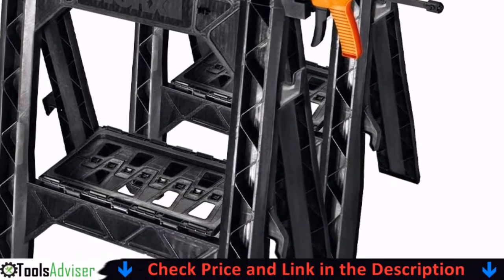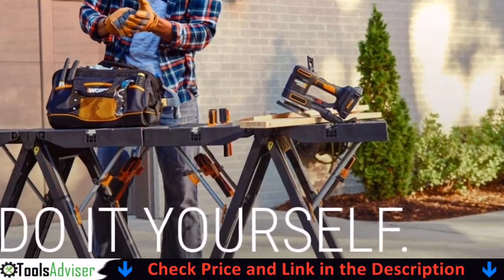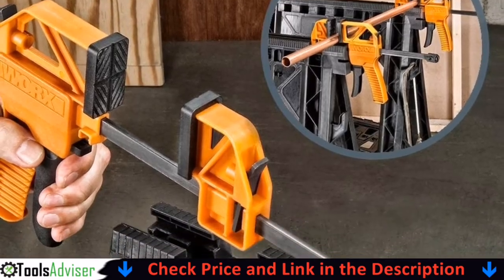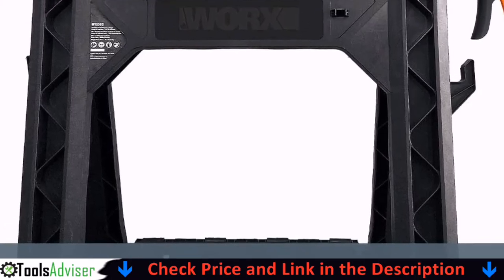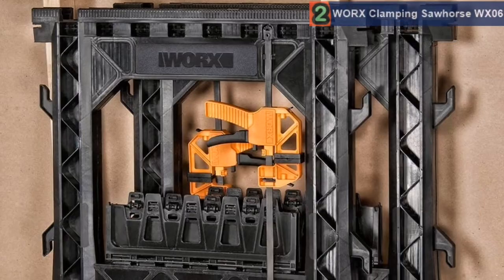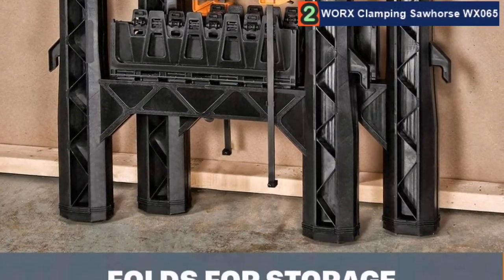Our second best saw horse is the Worx clamping saw horse WX065. This is an excellent example of how compact a good folding saw horse gets, with a pair measuring only 5 inches thick when closed. The WX065 is an excellent choice for lighter projects and is easier to store and transport than metal saw horses. However, the plastic construction severely limits its use in major projects.